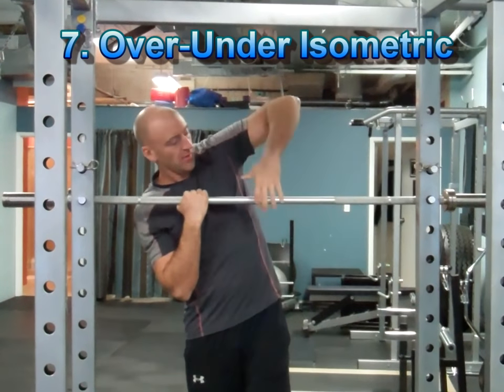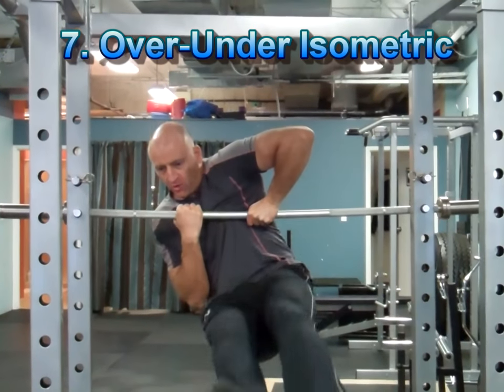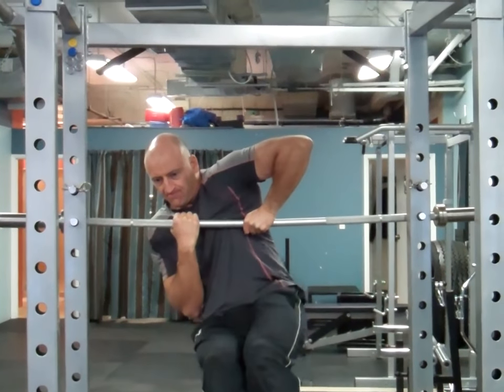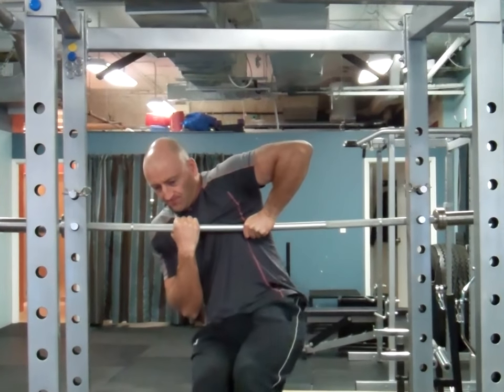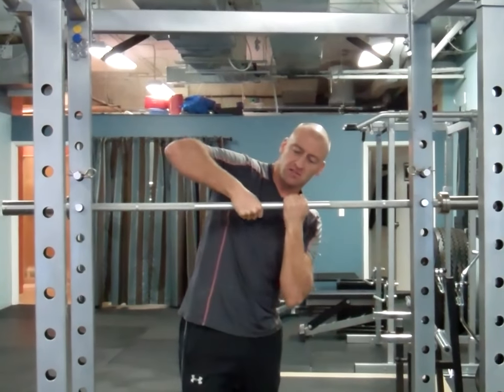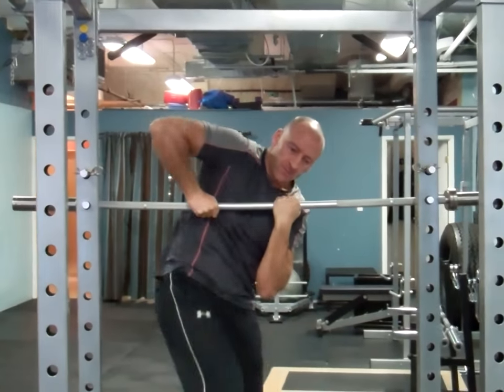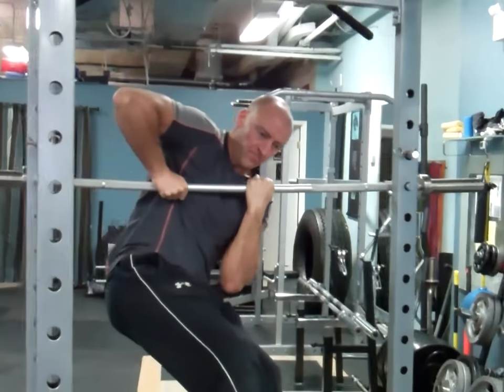This is an interesting isometric exercise where you put one hand over and the other hand under on a bar, then suspend yourself trying to hold that position, maintaining tension throughout your upper body and especially through your shoulders and rotator cuff. Make sure you train both sides equally — one elbow should stay up over your wrist and the other arm supporting from underneath.